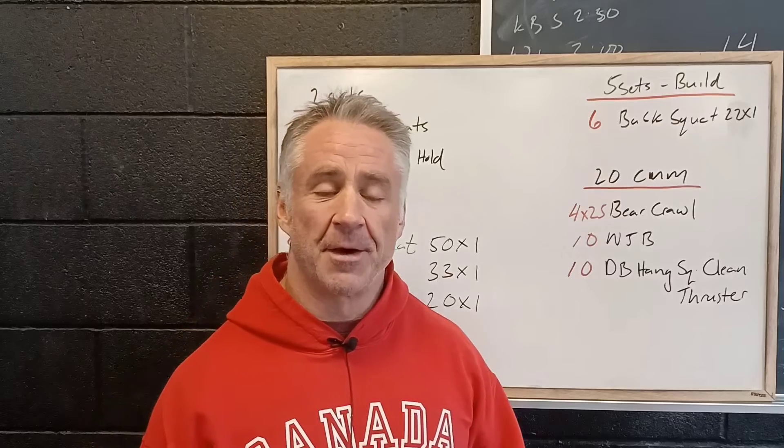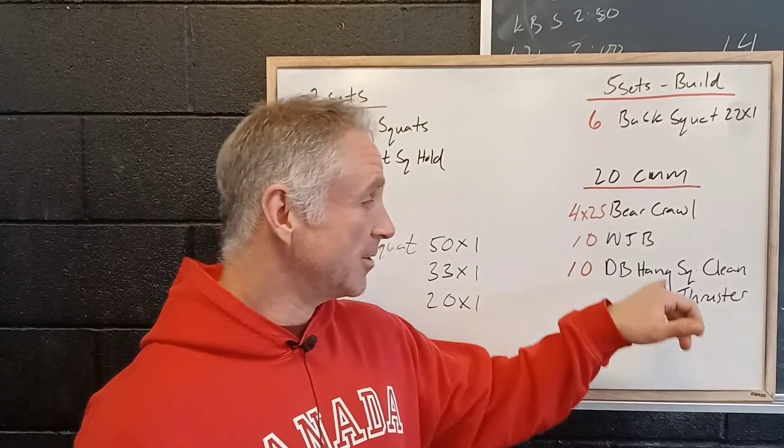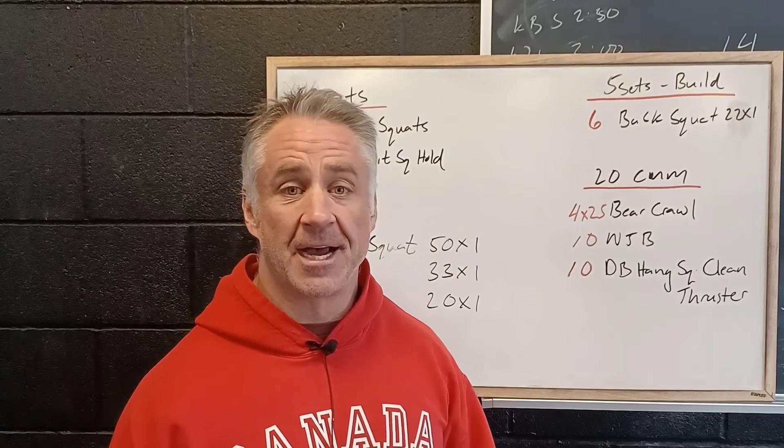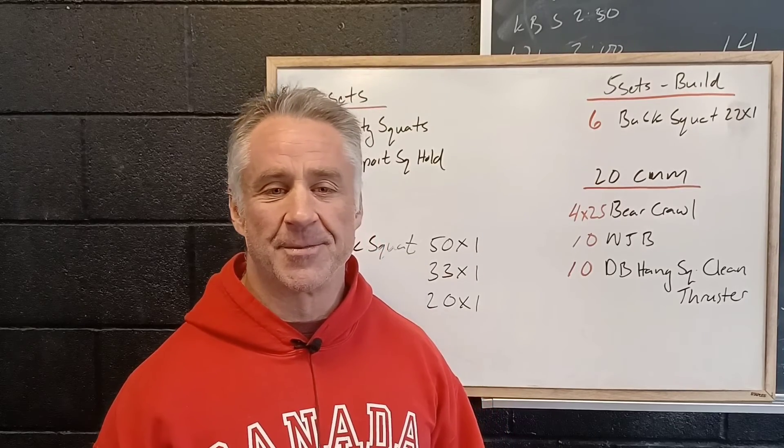Burpees as recovery — I know many people wouldn't have thought we'd ever say that, but here we are. So let's work on slowing our cycle time and making those burpees a little less unpleasant. Looking forward to seeing you to kick off the week tomorrow.